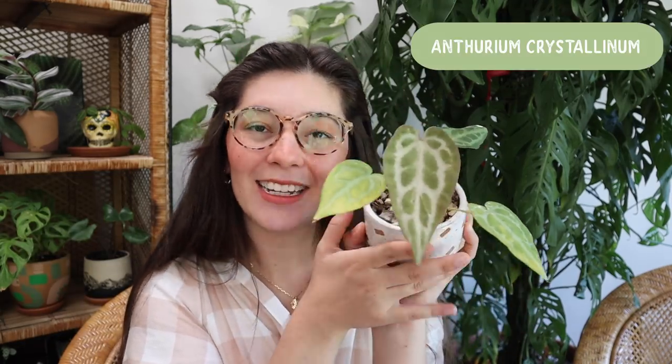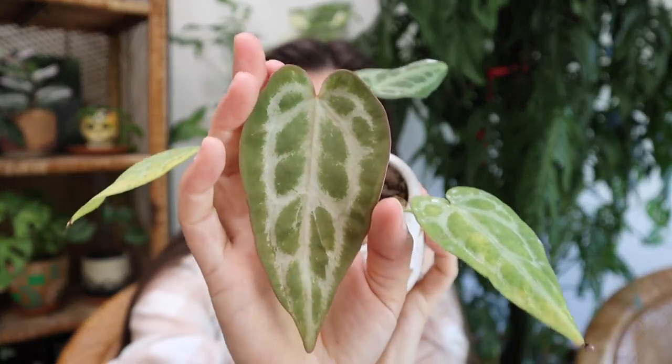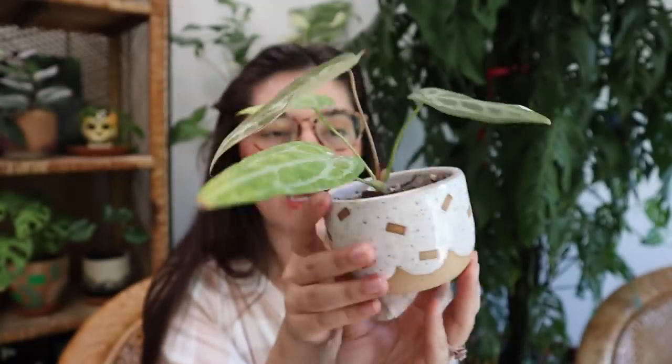The first plant I want to show you is my little anthurium crystallinum. This is particularly exciting because this plant was just surviving, doing the bare minimum for a very long time. This is the newest leaf — check her out, it is absolutely beautiful. I've seen crystallinums have a lot of different variations: some have a whiter leaf, some have a skinnier leaf like mine. If you know anything about that, feel free to share your knowledge in the comments. It's sitting in a pot from Annie's Pottery.